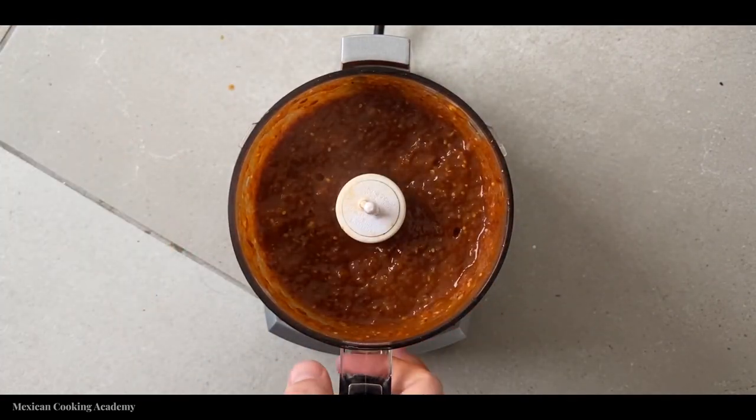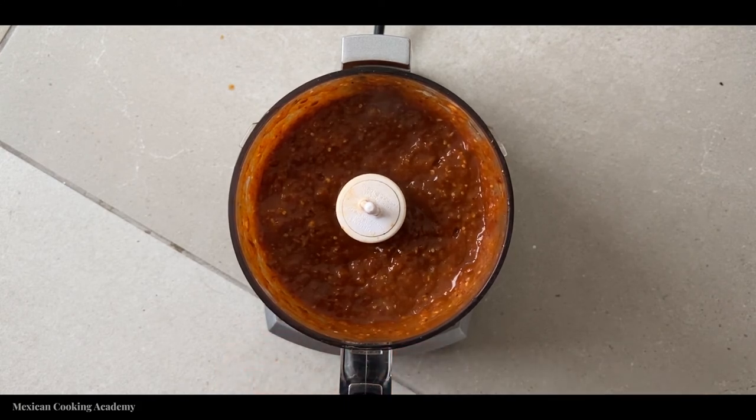And that's it — you're done. It's as simple as that. It's two steps: boil the tomatillos, blend them. Add in a little bit of salt at the end to make sure it balances out all the flavors and enhances them. It also helps preserve the salsa for longer.